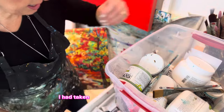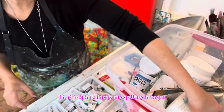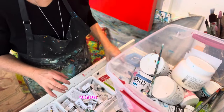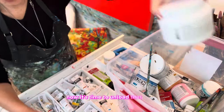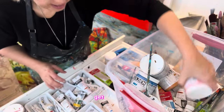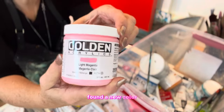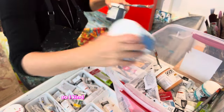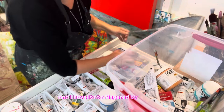I had taken paint to my gallery in order to do some embellished prints at the gallery versus here in my studio. Now it's time to unload that paint. I found a new color — distraction! Found a new color, it's so great. I put it all back in my drawers so I kind of know where everything is and I have it at my fingertips.